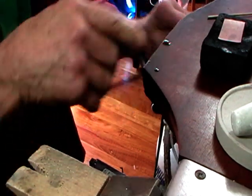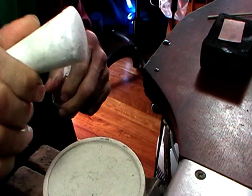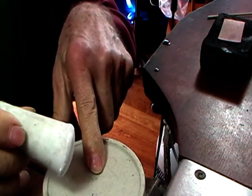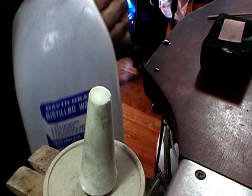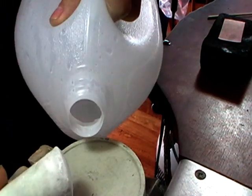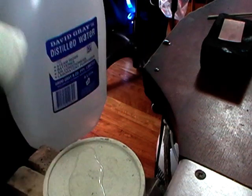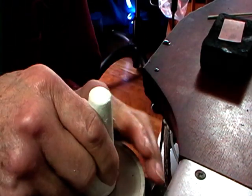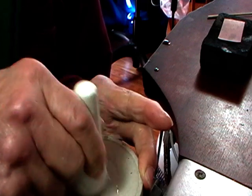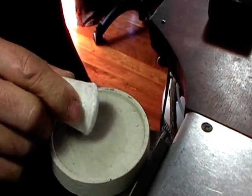If you want to grind your own flux like we used to do in the bad old days, you can use a borax cone and a fairly rough ceramic dish. The water that you want to use is distilled water — you can get it at most supermarkets. Just put the smallest amount on your ceramic dish and grind your cone until you have a light paste.